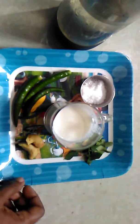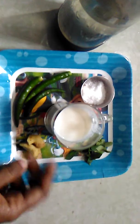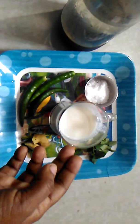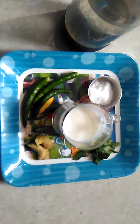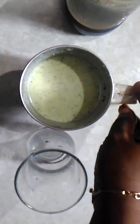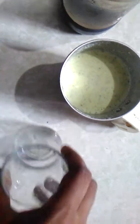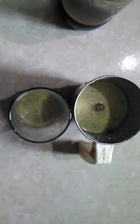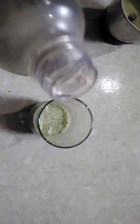Put a mixer jar in the jar. We will add a glass. We will add 2 glasses. We will add soda to the other side.